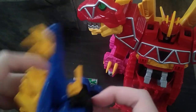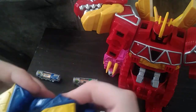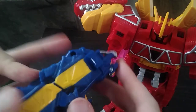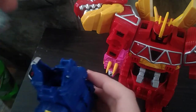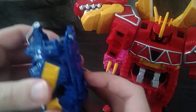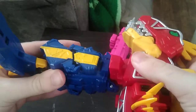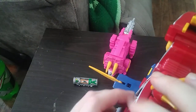Now we're going to transform our Stegozord into arm mode. We're going to rotate this up, fold the legs back, fold the back legs to the front, push this up, and put in our Stego Charger properly. And there we got the arm ready to go — flip out the blade, connect into the hand. And there we got one arm ready for battle. Go Stego Slash! I love saying that.